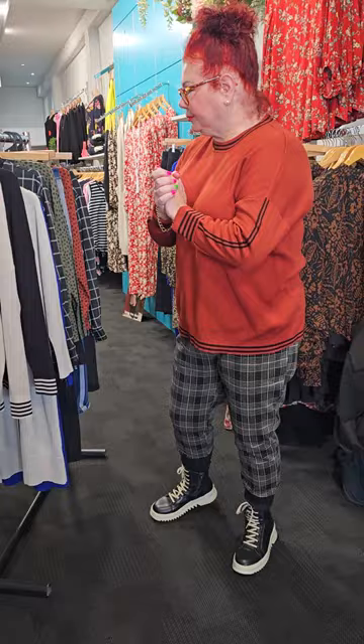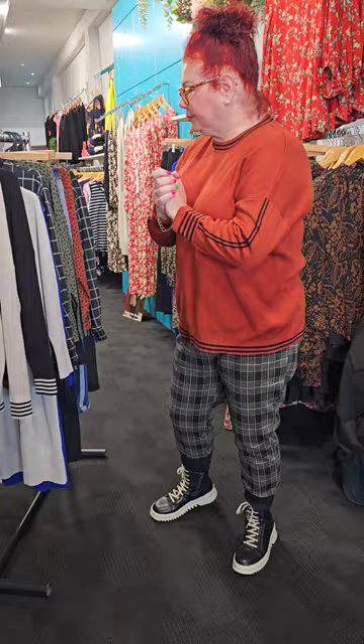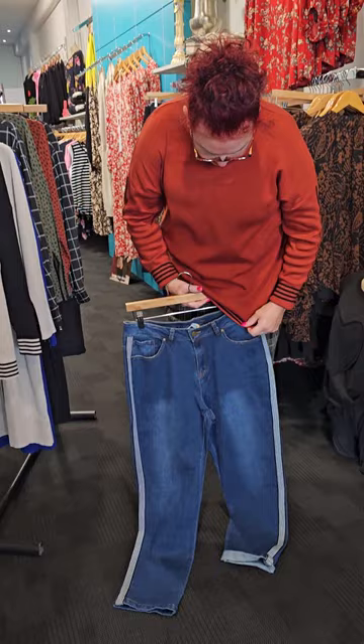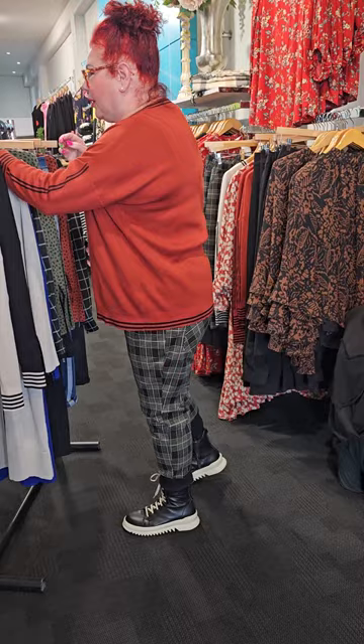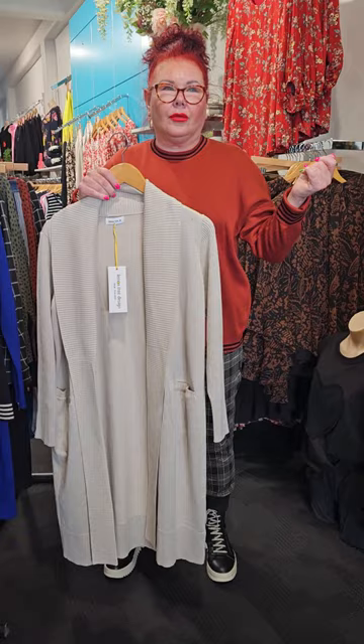Now I want to show you this — I'm going to put this up underneath here. I would put these two together. Look, it just all marries. That's what Sue does — she's good at coordinating and marrying things up. These cardies have been unbelievable. I rang her up and said, have you got any more? So I've got the last of them.